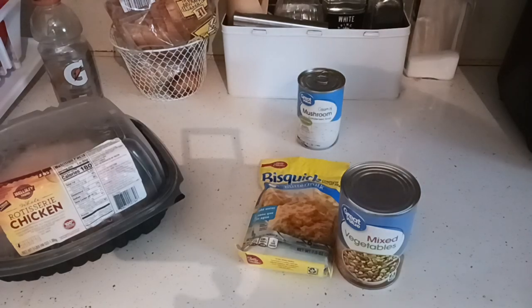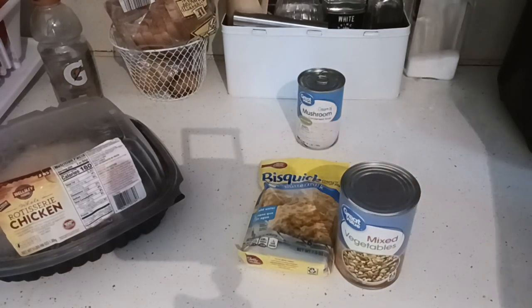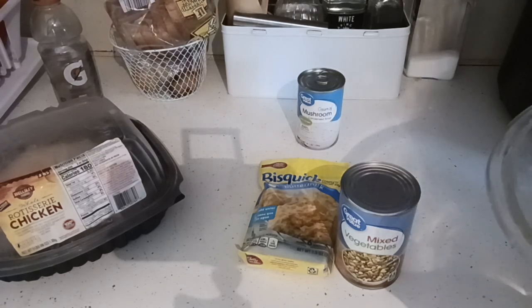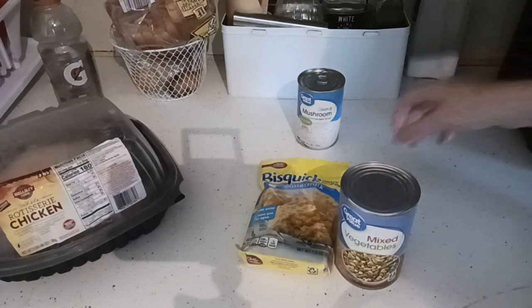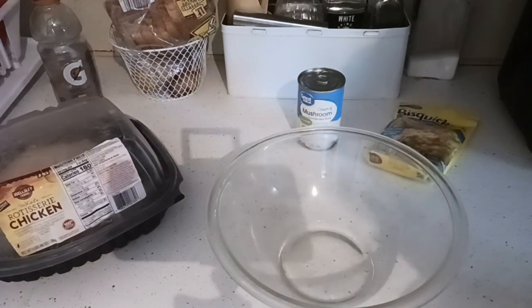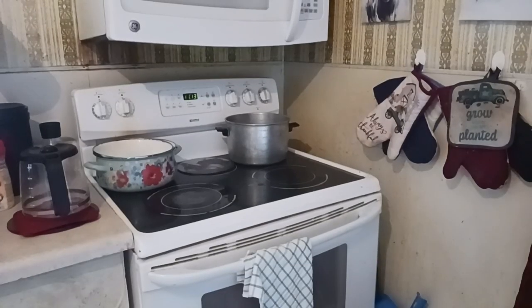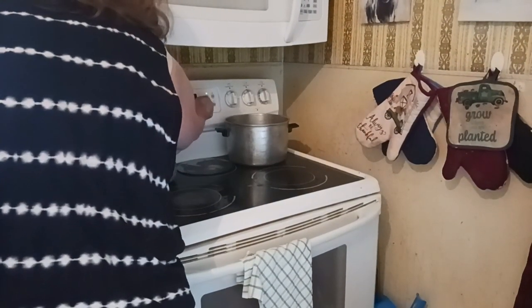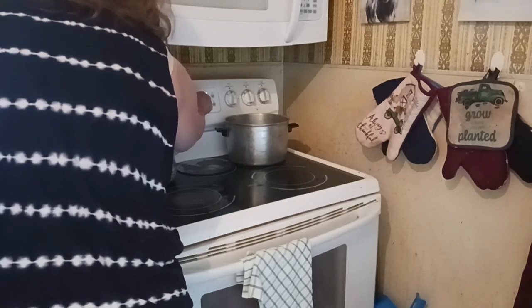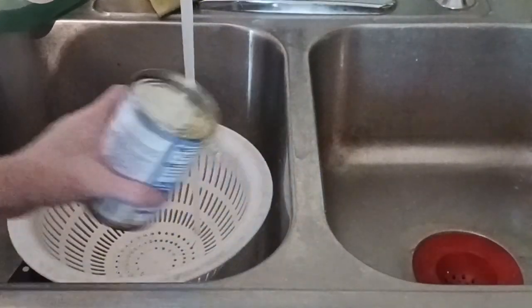Let's dive right into this. I'm trying to grab everything I need on hand. I'm going to start with a big sized bowl. We're going to be using this quick mix in a completely different way than what you think. I'm going to drain and rinse the mixed vegetables - it's going to go into the chicken pot pie filling, and I have cream of mushroom soup for that. I'm going to preheat my oven to 375 degrees and grab my pie baking dish.